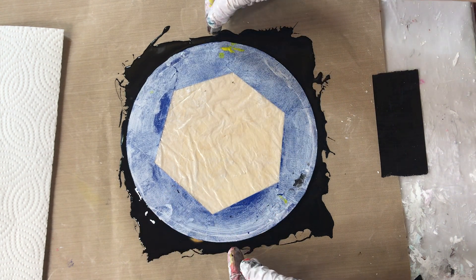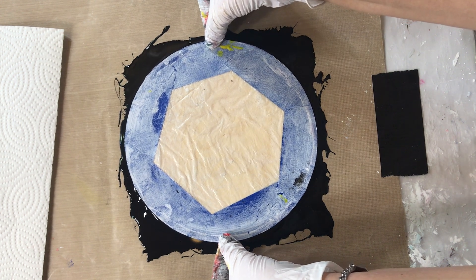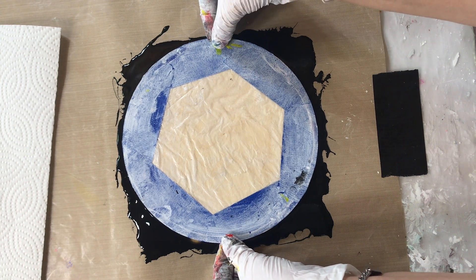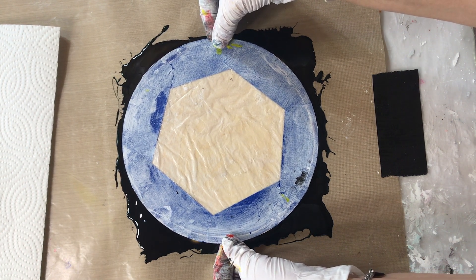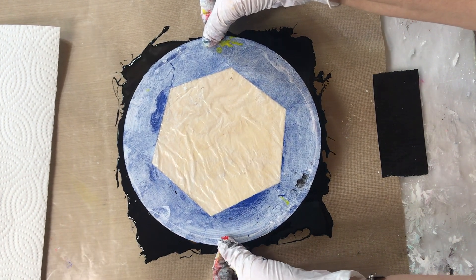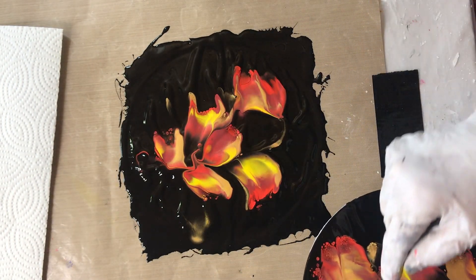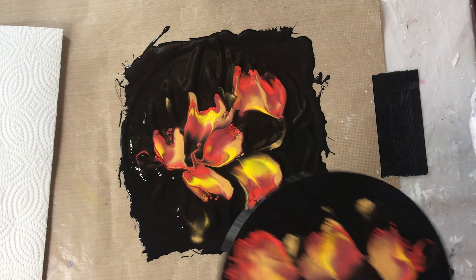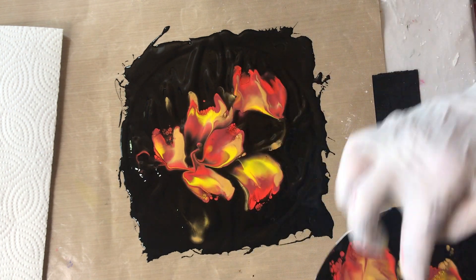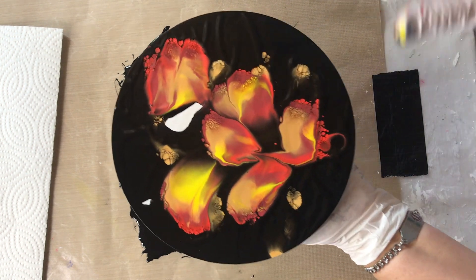I'm just going to push it down without making it slide around, because it will tend to slide. Now just lift up — try and lift it straight up. Oh! There's one spot that didn't get black, but that's beautiful. I think I'm just going to leave this as is. That's beautiful. This is beautiful.